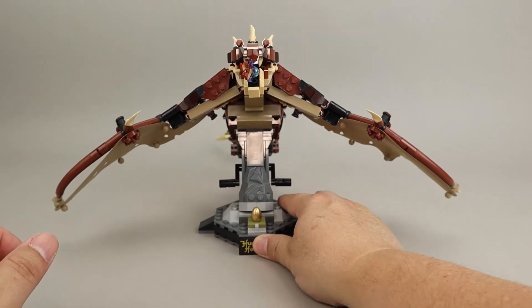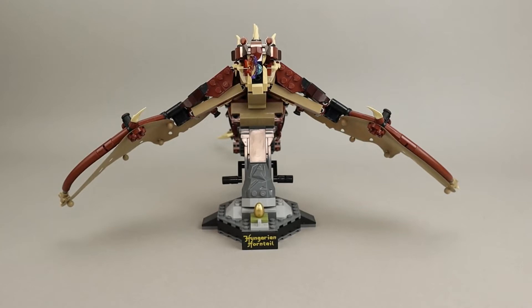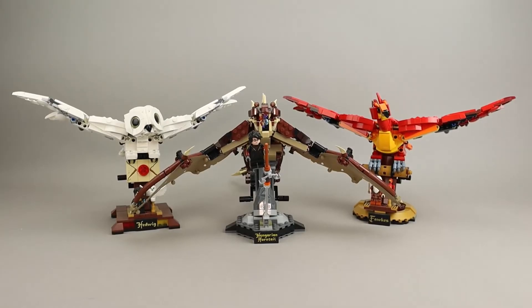Overall, a nice model of a Hungarian Horntail. Here's a quick look at all three of these flying creatures. Hedwig on the left came out in 2020, Fawkes the Phoenix came out in 2021, and now in 2022 we have the Hungarian Horntail. They've all got these stands, they all have the little crank that moves the wings, and the wing action is pretty much the same in all three of them — but there are very different color schemes and obviously very different looks for each of these models.